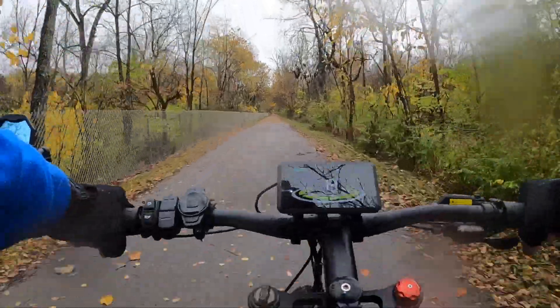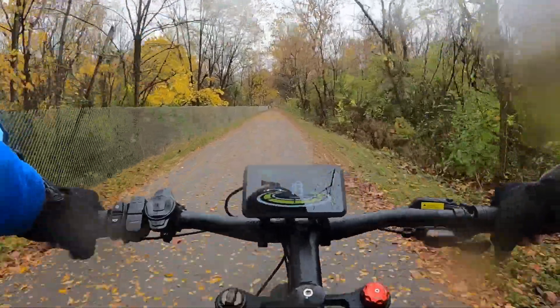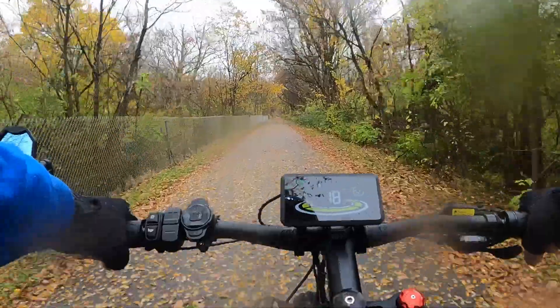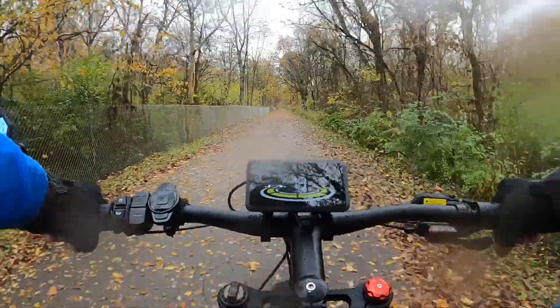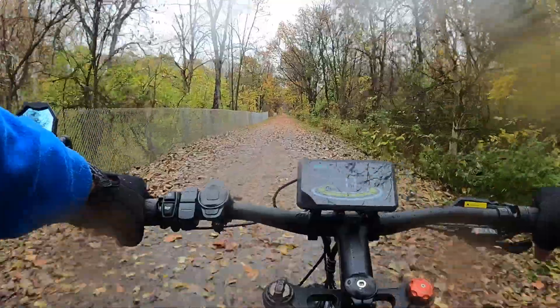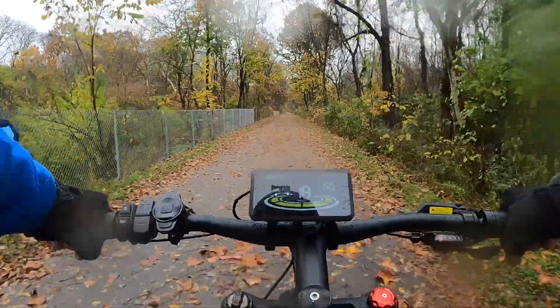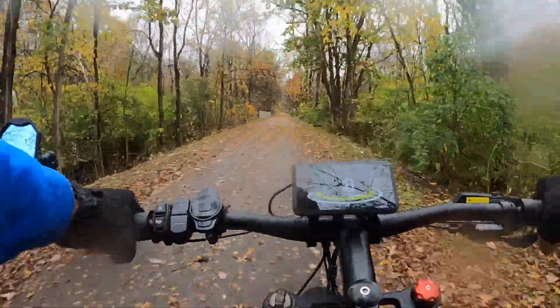I'm cruising along at about 19 miles an hour. The battery finally dropped to 97 percent, which is about right for here — I did expect it to drop a little bit.